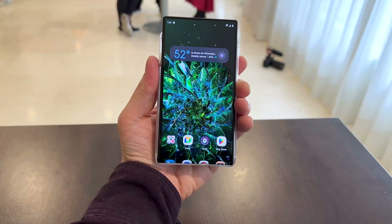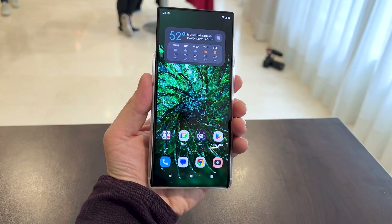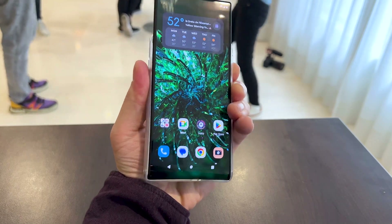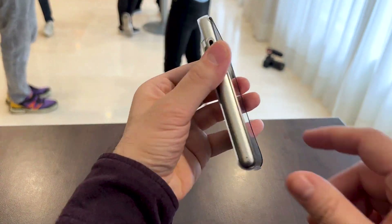If you double press the power button on the side, the screen expands from a 5-inch diagonal to a 6.5-inch diagonal. And if you press it again, you should be able to make the screen smaller again, so the device will be compact and fit in your pocket easily.